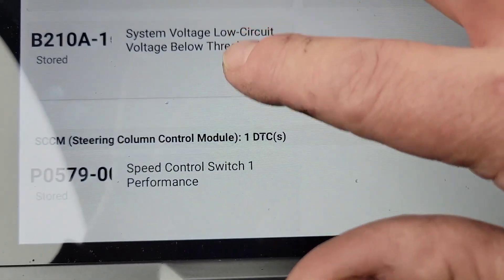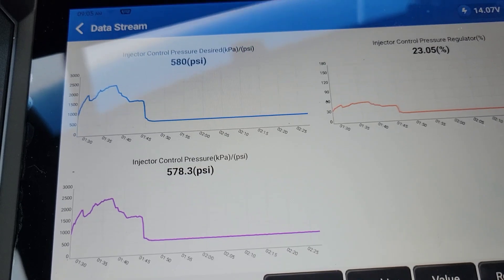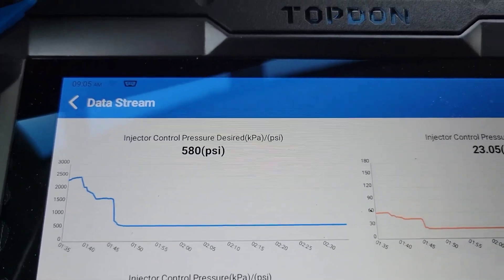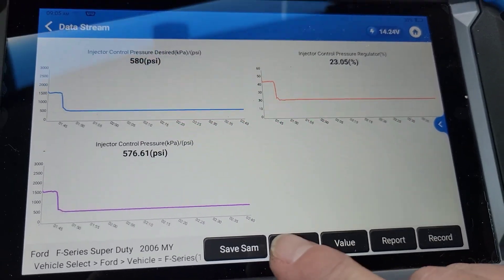I'm working on a 6.0L right now and I just got done driving it. This is the ICP — injection control pressure — the actual pressure, the desired pressure, and the IPR. This is really important if you work on 6.0 Powerstrokes. When you do this function and combine the PIDs onto one graph...